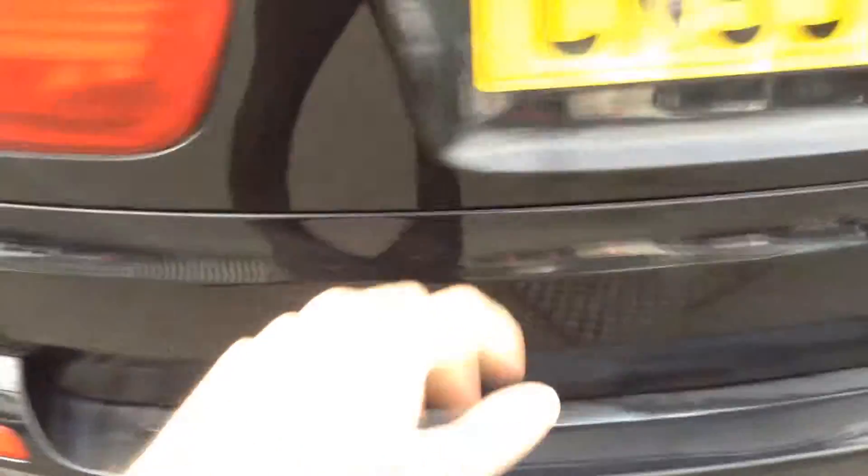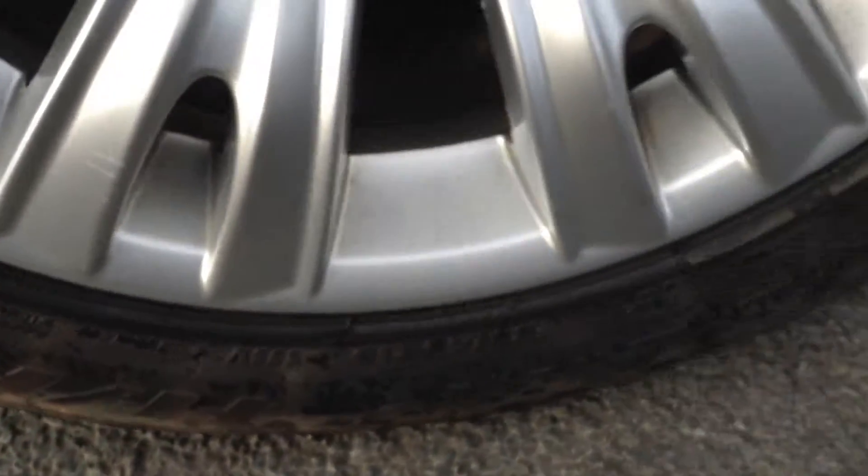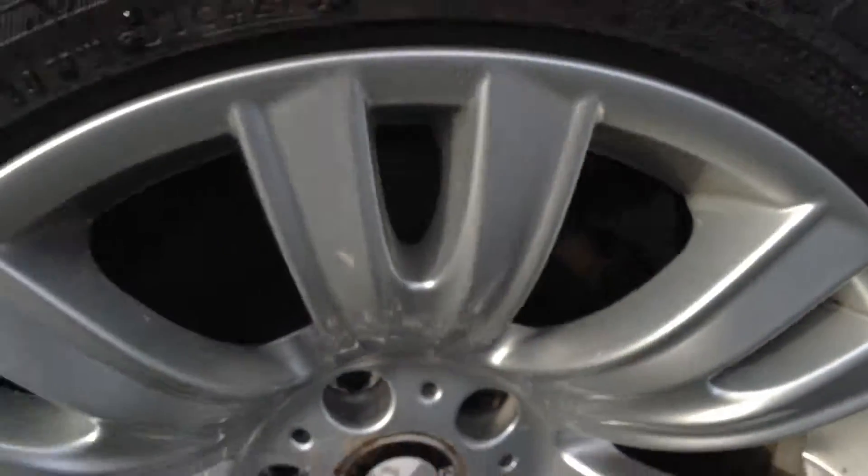Moving around to the nearside rear tyre, taking a good look there — easily a good 5 to 6mm of tread. Looking at the rear alloy on the nearside, taking a good look at the condition: a couple of scratches but no curbing or any scuff marks. Around the rear arch, some light scratches going to need a bit of a mop and polish.